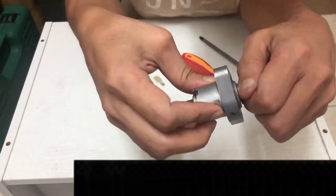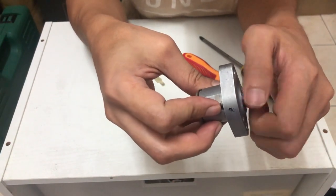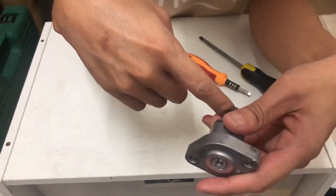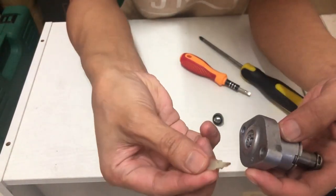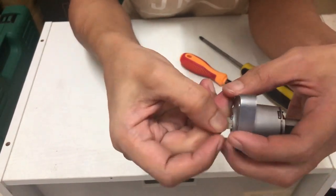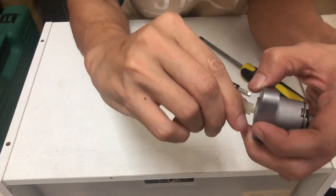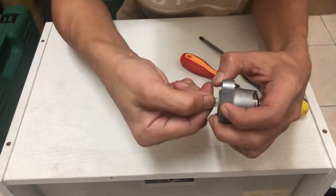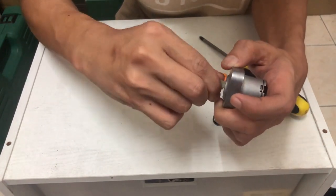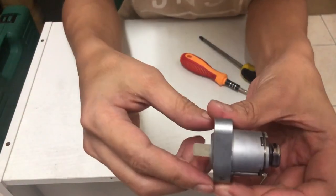Ni aku tunjukkan sikit — ni dia punya skru, kita bukakan dulu. Yang ni nanti kita akan naikkan dia, gunakan dia punya lock dia. Naik sampai kat atas tension dia, and then baru kita lock dia. Ni dah habis lock.